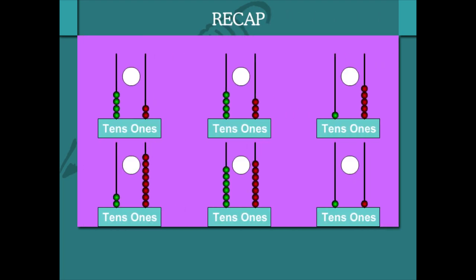Recap: here is the counting on the abacus. There are green beads for tens and red beads for ones. Superhero Beanie begins the count.